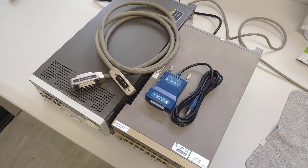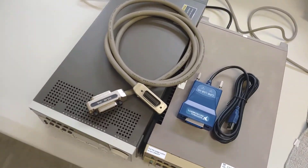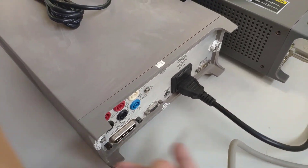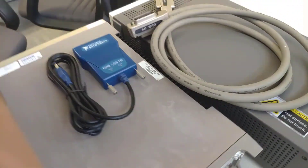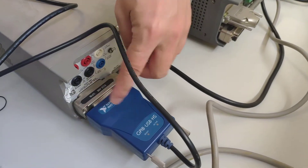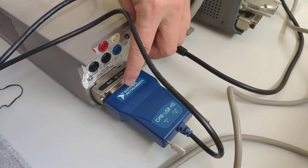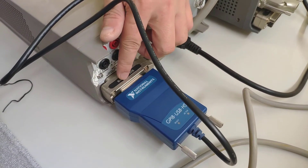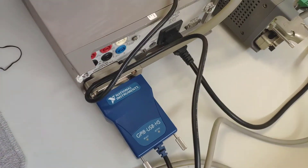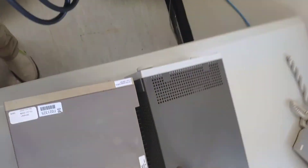We have two connections: a USB-to-GPIB cable and a GPIB-to-GPIB cable. On the back of both instruments, you can see the GPIB connectors. We connect these two cables there — the GPIB cable sits here and connects here, and you just push it on. There's no strict order since this is a series bus, so you can use any configuration. You can connect up to 128 devices in series using GPIB, and the other end connects via USB to your computer.